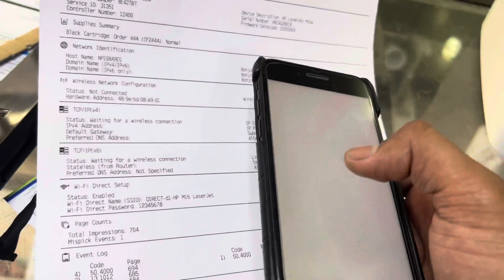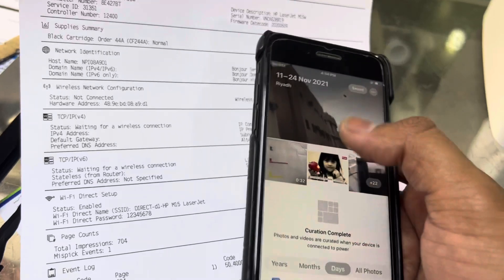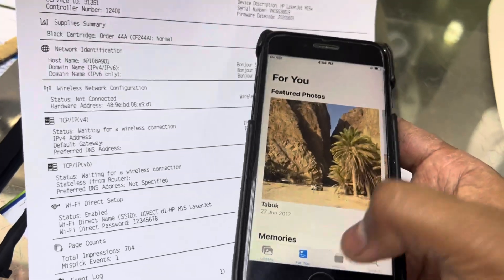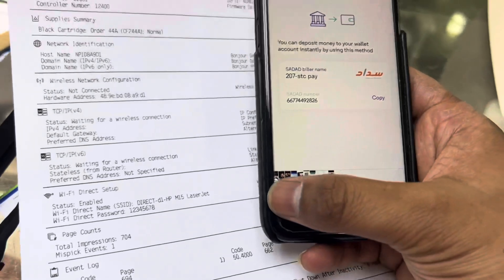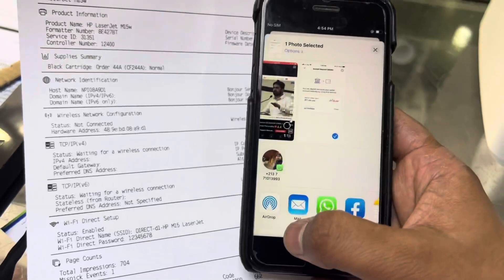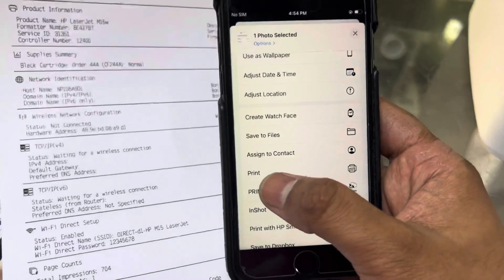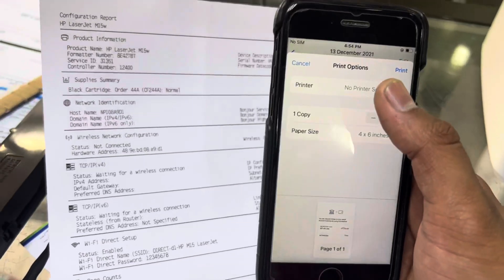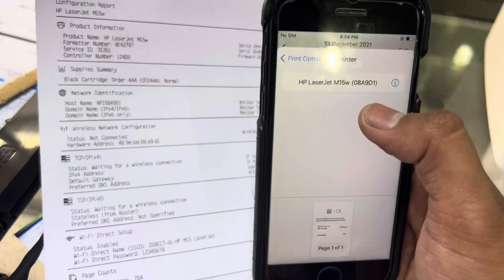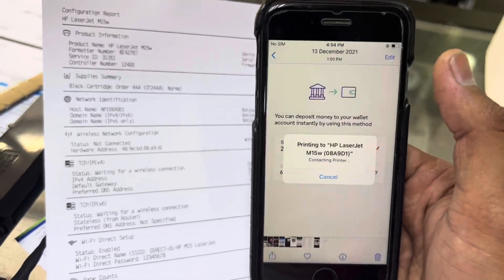Go to your Photos app and access the photo you want to print. Click on the share icon, scroll up, and find the Print option. Click on Printer — you will find your printer listed there — and just click Print.